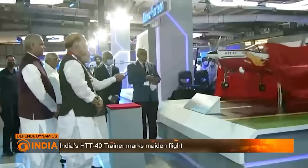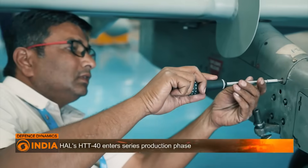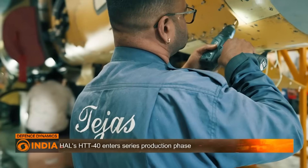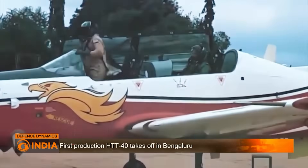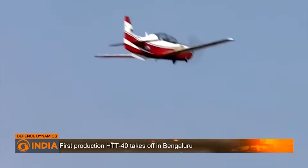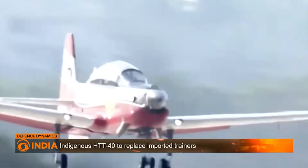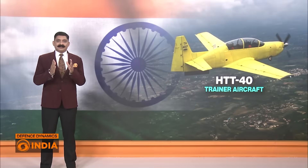With the HTT-40 now cleared for production and the IAF ready to induct it, India has taken another step towards self-sufficiency in pilot training. From design board to runway, this aircraft symbolises the rise of indigenous innovation and the confidence of Indian industry. The HTT-40 is more than a trainer — it's a symbol of India's flight towards self-reliance. As the next generation of air warriors takes to the skies, they will do so on wings made in India.